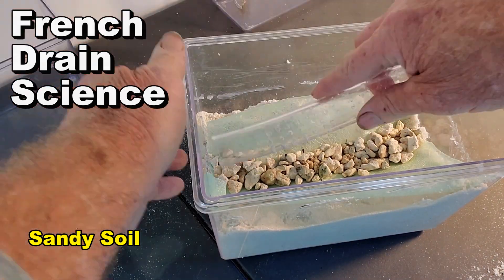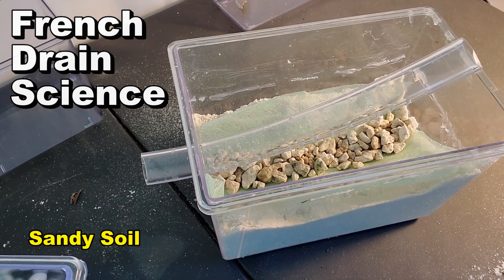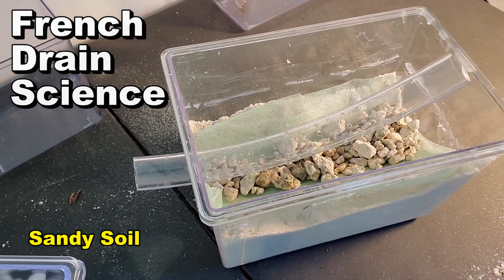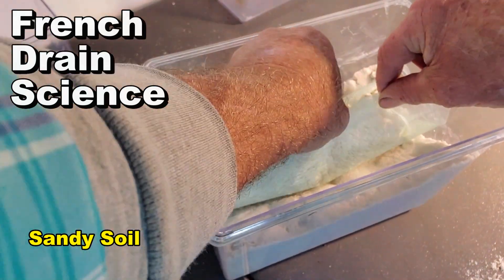We're going to add a layer of gravel under our pipe. This is very important - the base of gravel under your pipe actually makes your system work extremely fast. We'll cover this up and start this experiment.